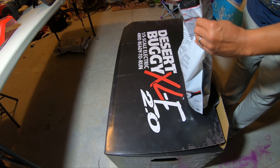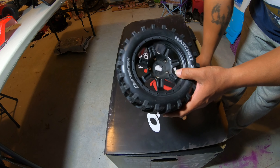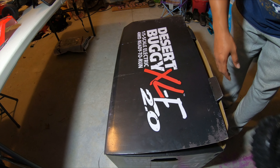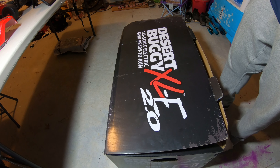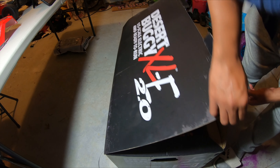They went ahead and drilled out the hole so it can fit on my DBX LE 2.0. So there's those wheels. What I'm gonna do is go ahead and get this out of the box, do a quick unboxing, and then show you what it looks like with the wheels on. Let's get into it.